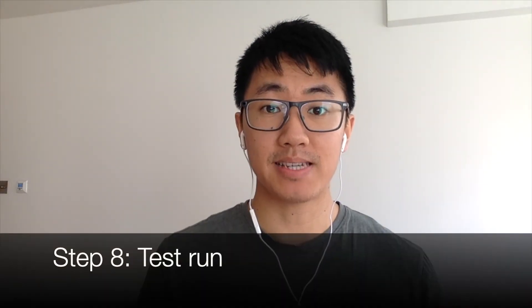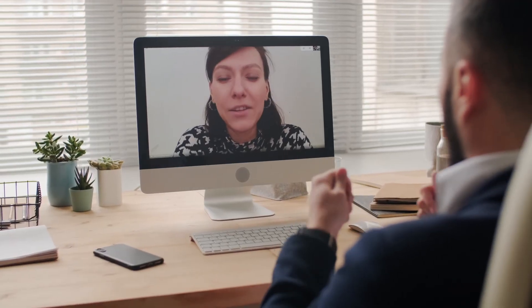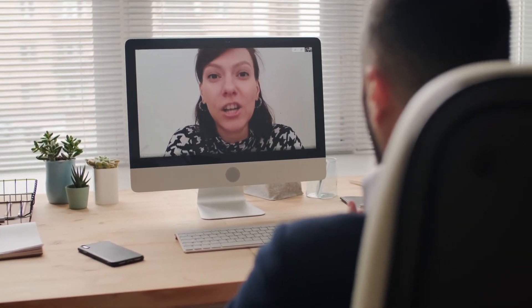And finally, step eight is to make sure you do a test run of your software before you do the interview itself. Most interviews run on Microsoft Teams or Zoom, so you need to make sure that your computer can cope with the system requirements. A good way to test this is to get a friend to do a practice call with you, and then you can see that your software is working. I hope I've convinced you that it's cheap and easy to set up your computer like this for an interview, which is a big improvement on a setup like this, which most people end up using.